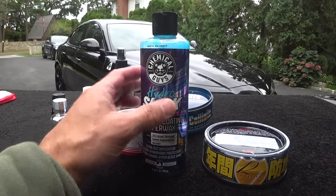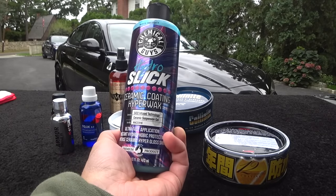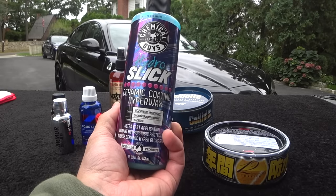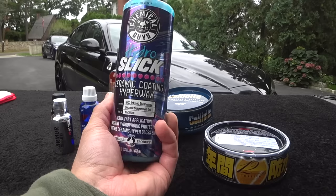What's up guys, Auto Fanatic. So this is the new product from Chemical Guys — their new Hydro Slick Ceramic Coating Hyperwax. This is actually a SiO2 infused ceramic suspension gel wax.